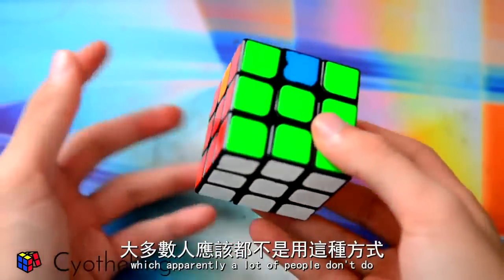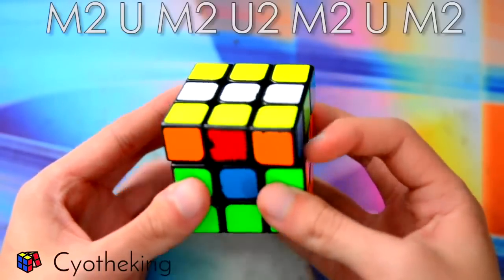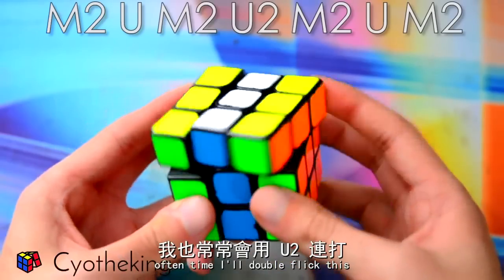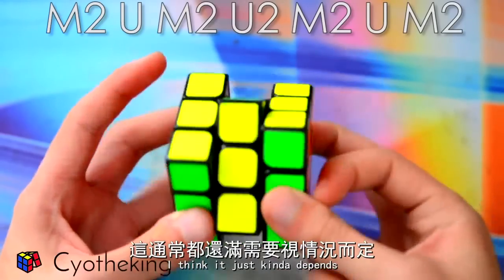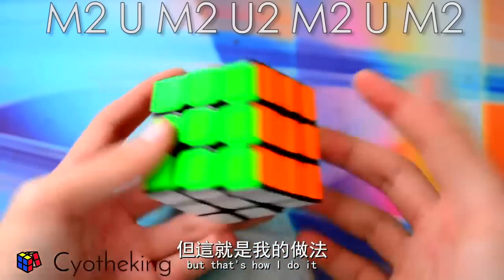I do ring-ring for my M2s, which apparently a lot of people don't do. So ring-ring. Oftentimes I will double flick this — I think it just kind of depends. But that's how I do it.